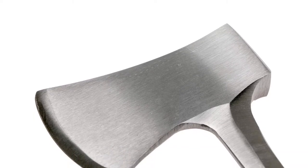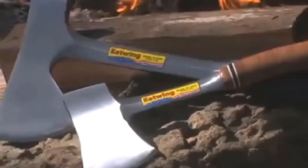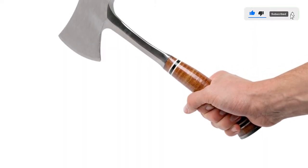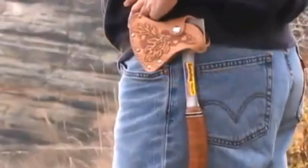The steel extends into the handle all the way. Normally this would mean uncomfortable hand shock, but the Estwing Sportsman's Axe has stacked leather spacers over the steel, which helps to minimize shock and make the hatchet more comfortable to use. However, they come lacquered, which makes them shiny and slick. Also, if any water gets under the coating, it'll cause the leather to rot from the inside out.